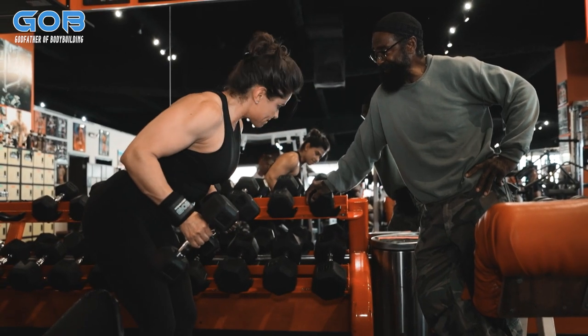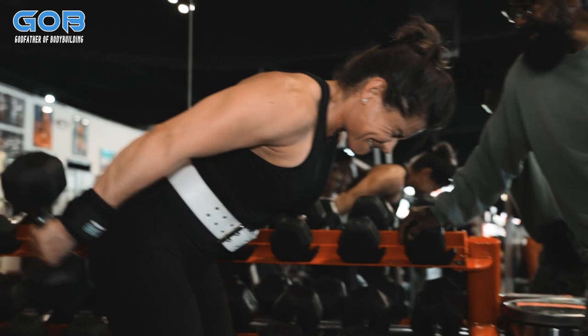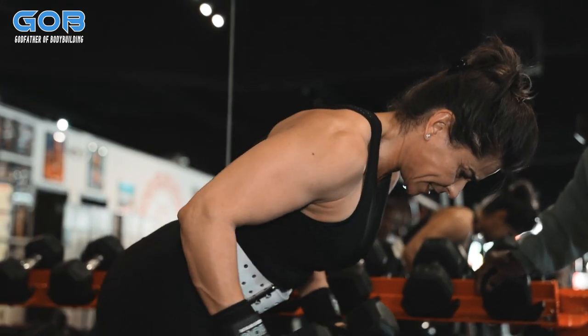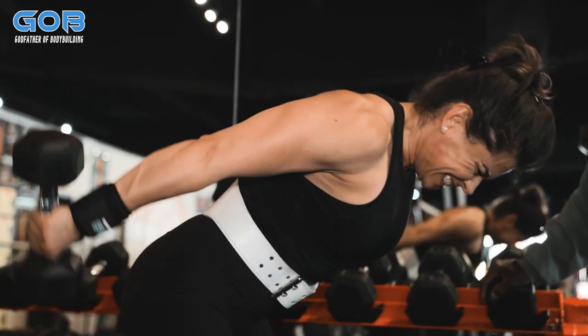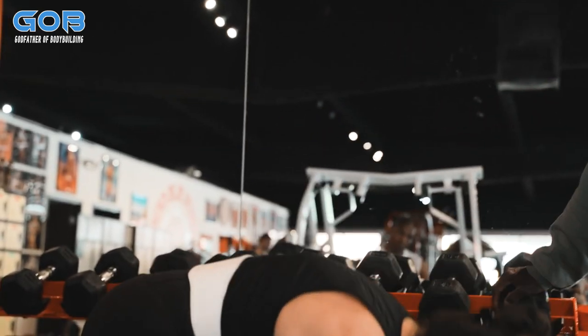Hold — now try to hold it there for a second. Hold it. There you go. Hold, hold, come on. There you go. Two more. One. There you go.